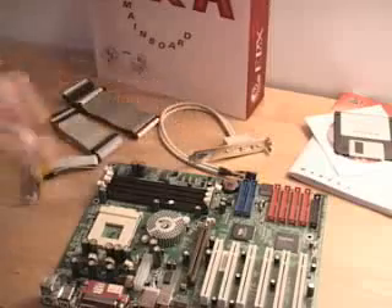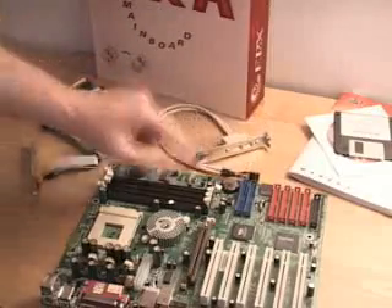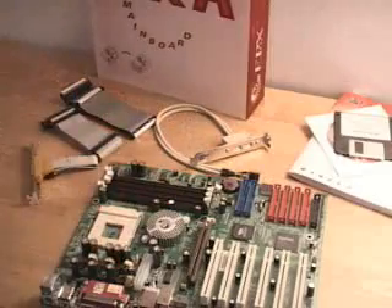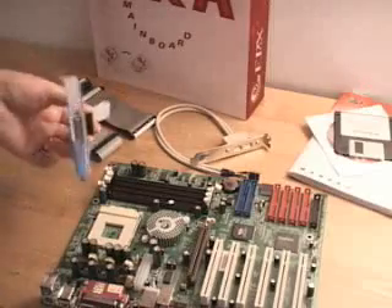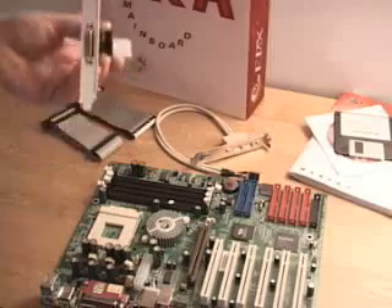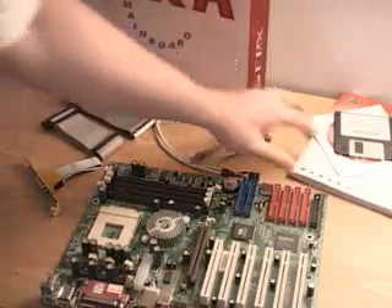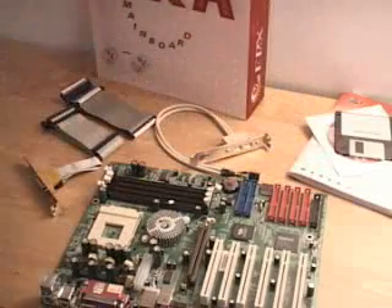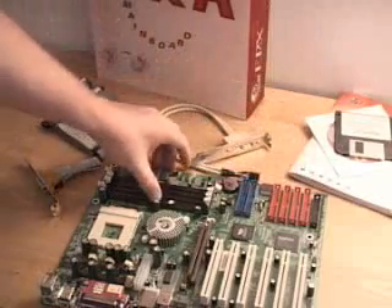Also two extra USB 2 ports. This goes plugged directly into the motherboard to give you a total of six USB 2 ports on this motherboard. As well you have a MIDI or game port. This goes plugged directly into the motherboard as well. We also get some Highpoint RAID drivers and some other drivers and software, the manual, and the motherboard.